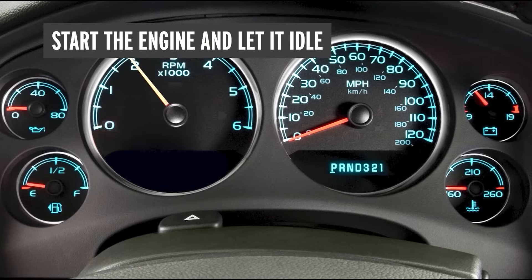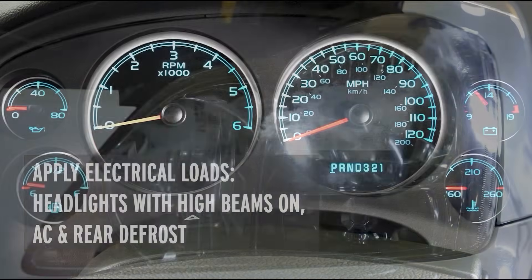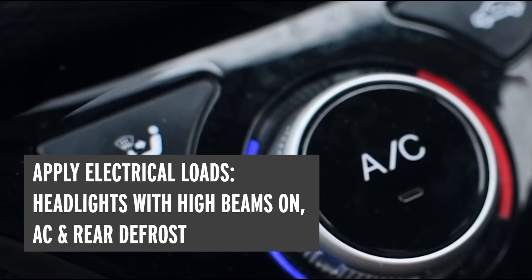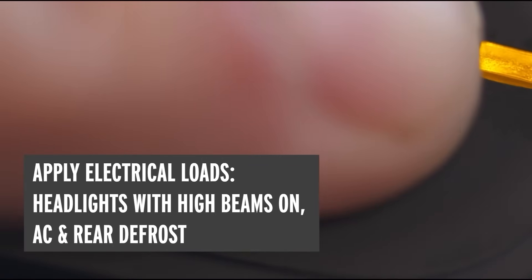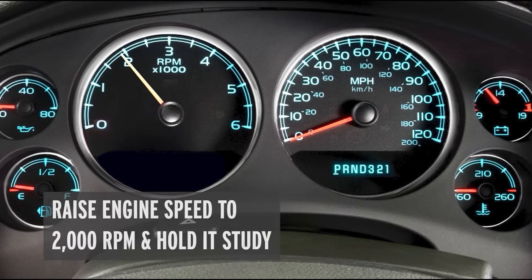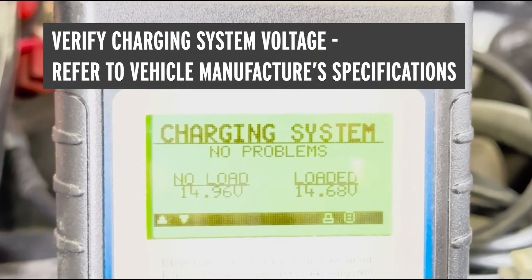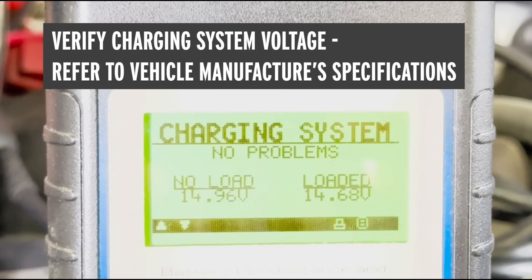First, start the engine and let it idle. Next, apply some electrical loads: turn on the headlights and high beams, turn on the air conditioning with the blower on high or maximum speed, and turn on the rear defrost. Now raise the engine RPM to 2000 RPM and hold it steady. Verify that the charging system voltage is correct — refer to your vehicle manufacturer service information for proper specifications, but generally this should be in the range of 13.2 volts to 14.8 volts.